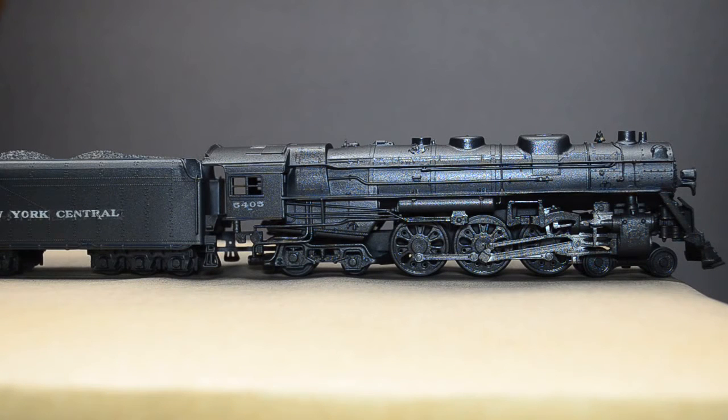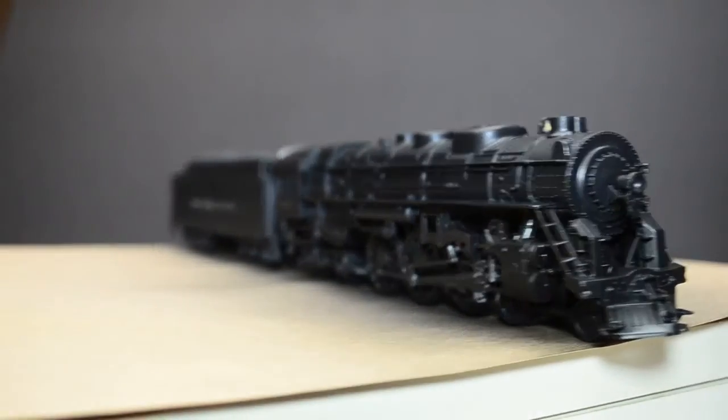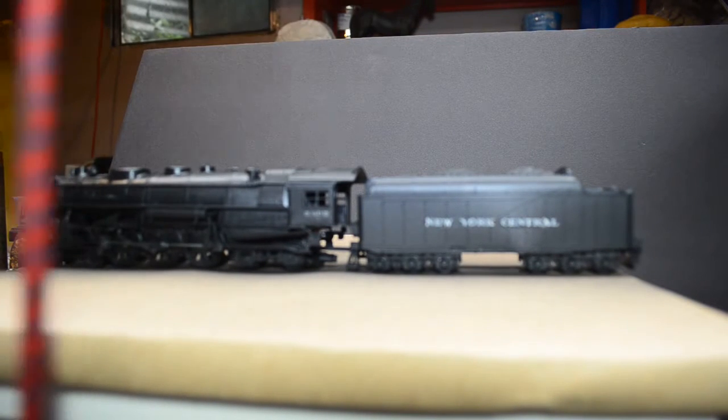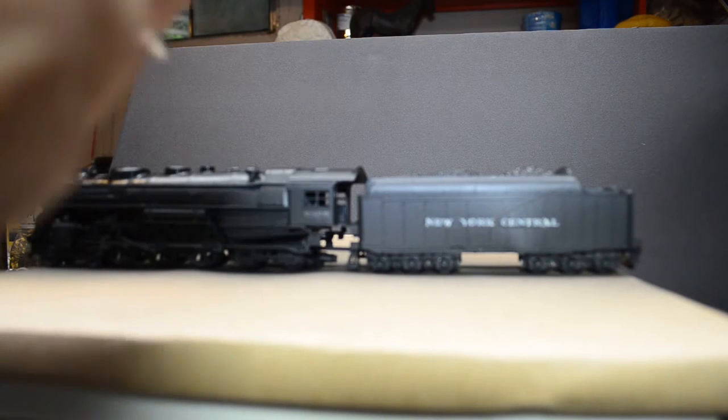When I paint the actual locomotive and tender it'll be on the same turntable, but I will mask off the front light first, as well as the windows, so I don't get them all nasty. This has a semi-gloss finish - I've read that the Badger Model Flex paints have a semi-gloss finish, which is okay.